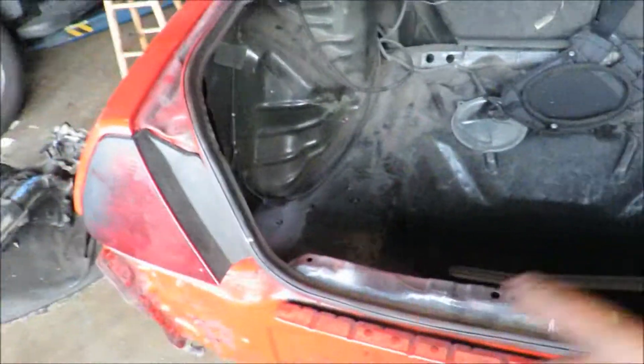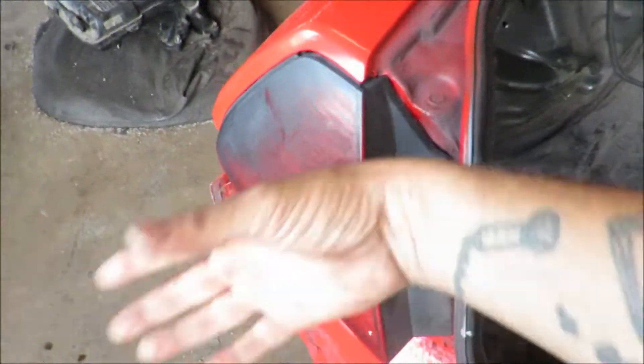Alright, so I think I figured out why I didn't have taillights or brake lights or anything — they weren't plugged in. So I got those plugged in. There should be bulbs in here; if not, that might be another reason. But yeah, neither side was plugged in. I guess I unplugged them when we took the taillights out for the paint and stuff. So now they should be good.